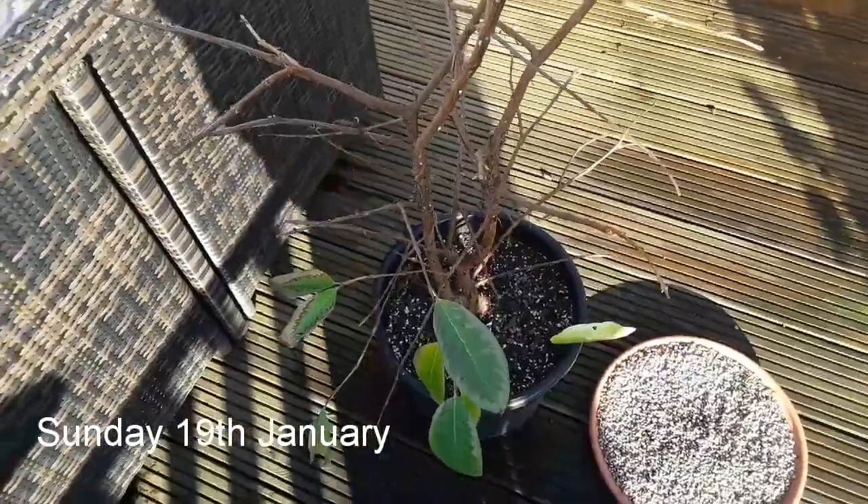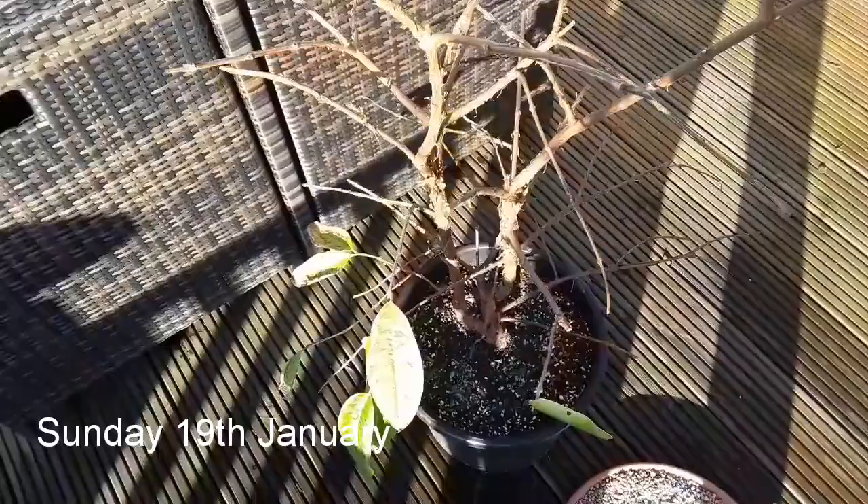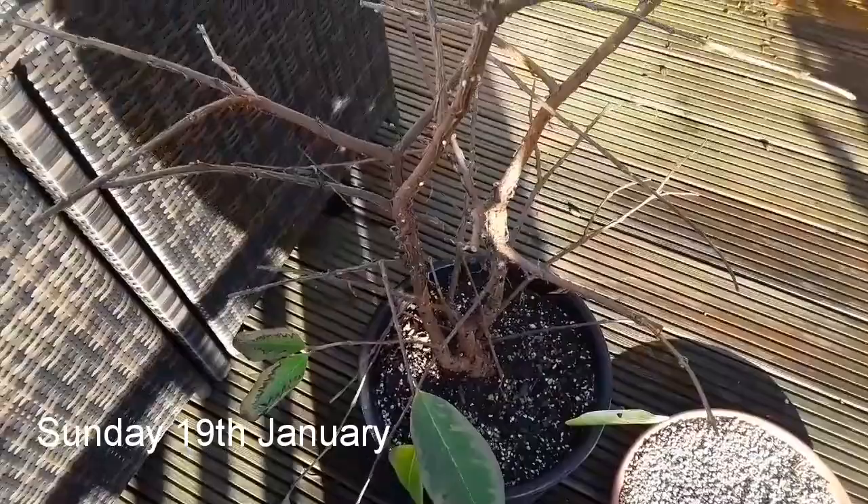Good morning everybody, it's Brett here, Lionheart 84. I'm doing a quick update video — moving around to show you this guava that's been in the kitchen, which is looking extremely sickly.